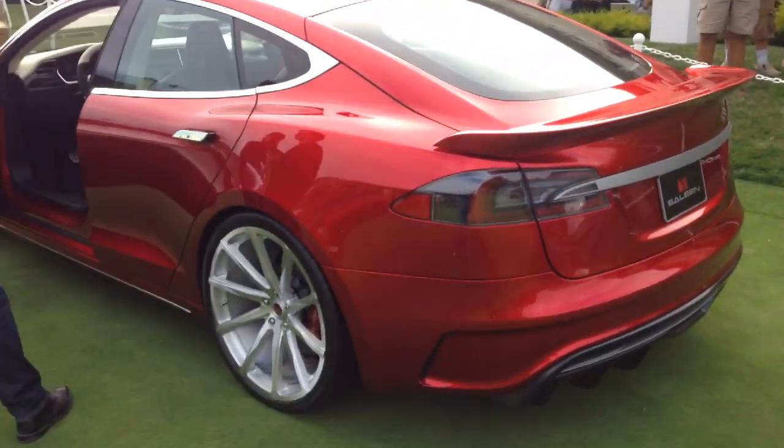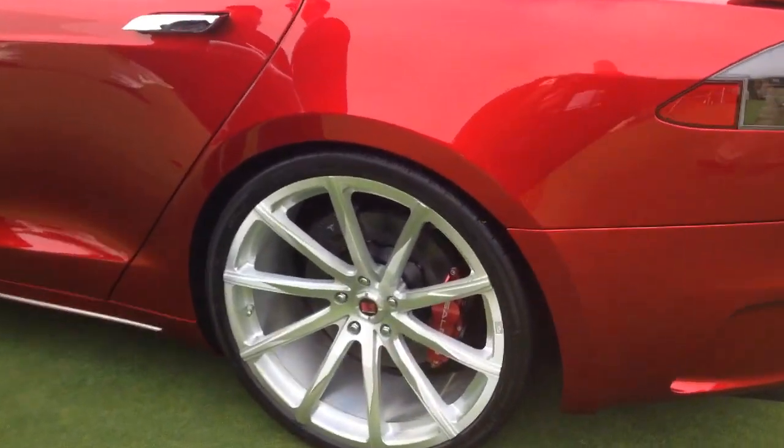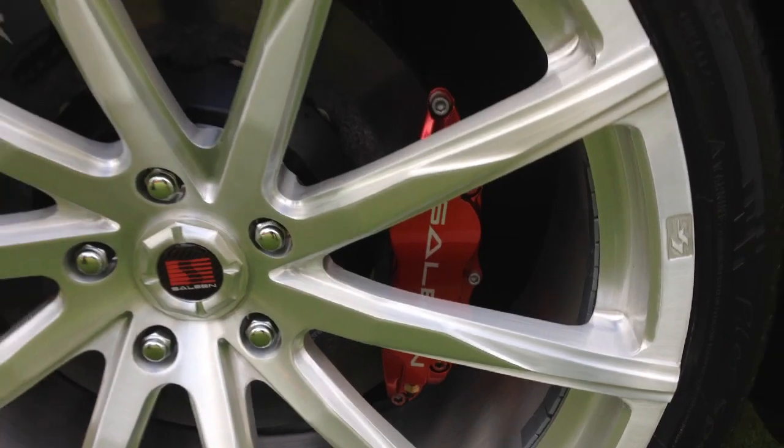What is the range on the car? I believe Tesla says 350 or 250 miles — I'm not sure on that exact number. And guys, this is electric — you're not putting any gas in this thing and you're cruising around. He's also got Brembo brakes going on the back right there.